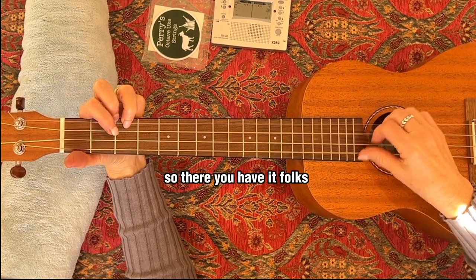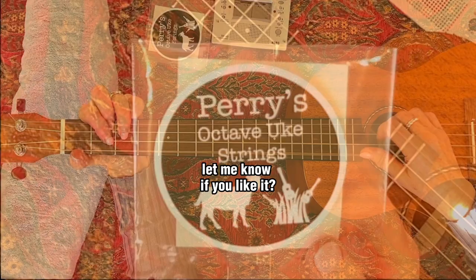So there you have it folks. Perry's Octave — the strings. Let me know if you like it.